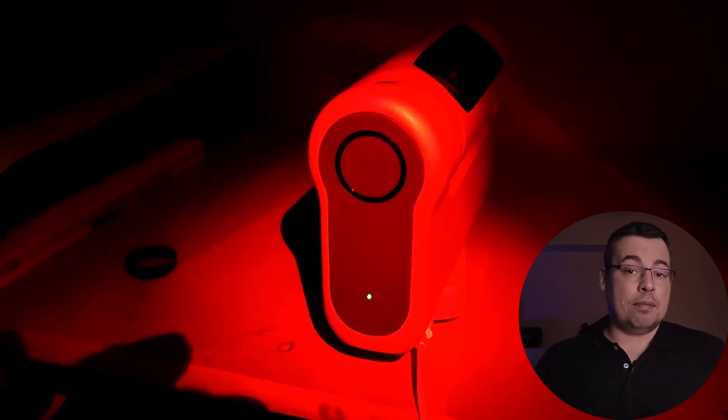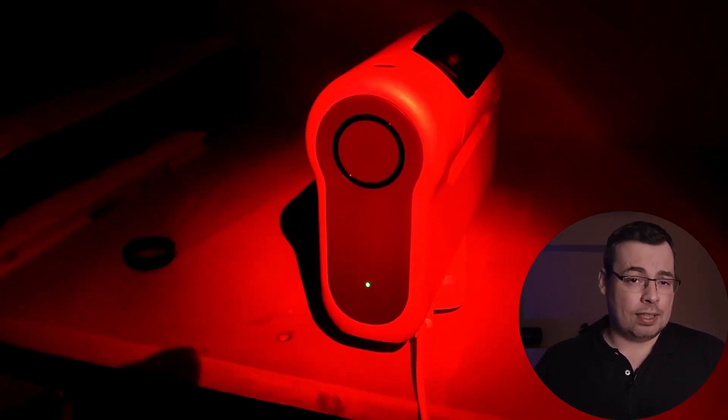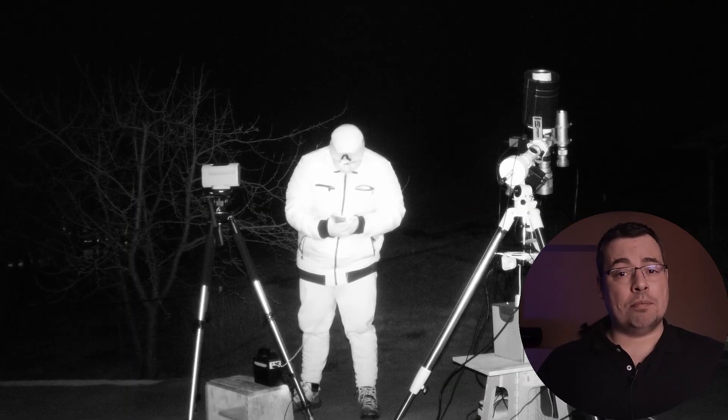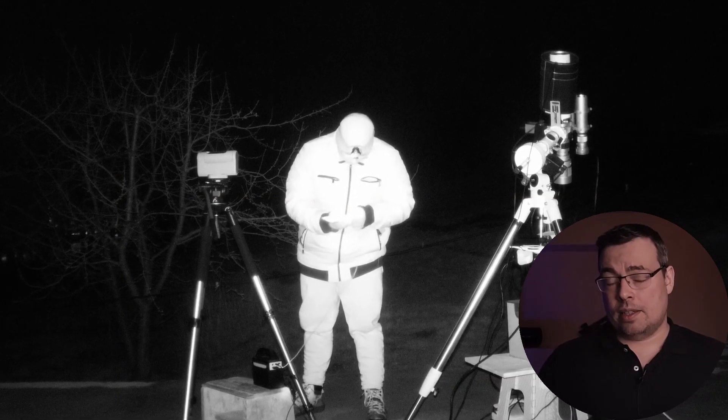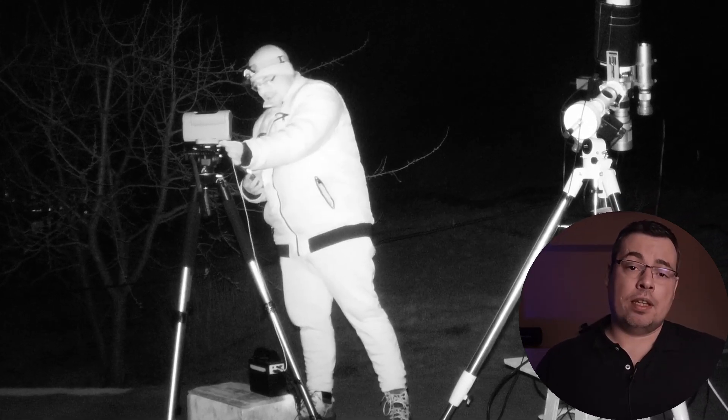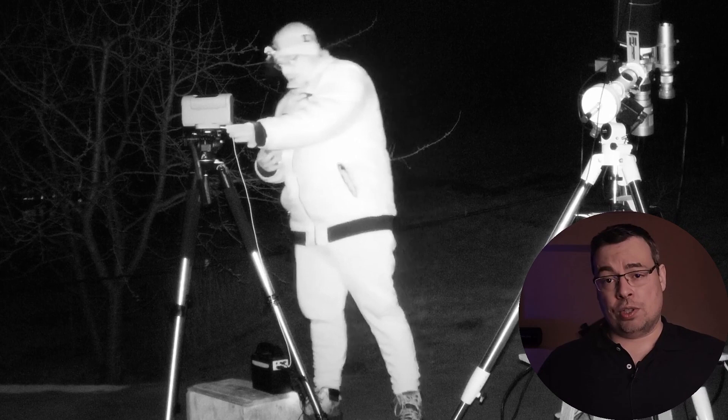Before you go outside make sure you have the Dwarf 2 telescope charged. You do not want to miss the comet because of not charging the battery. If you also have a power bank you can use a USB-C cable to charge the Dwarf 2 while imaging, so you will be able to use it all night.